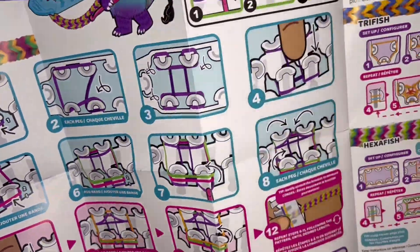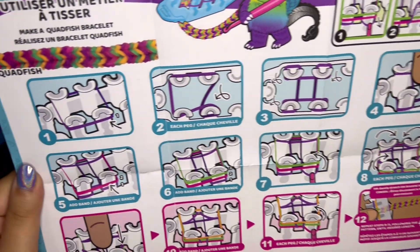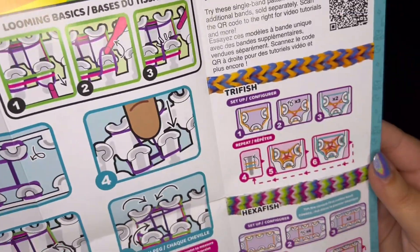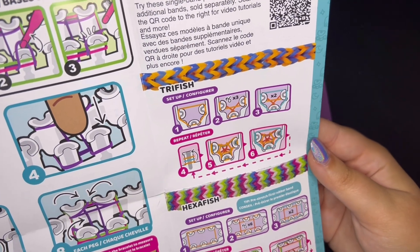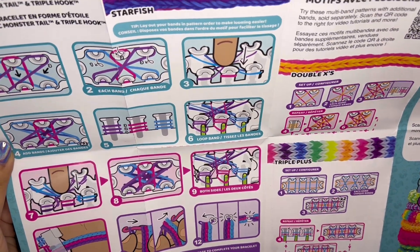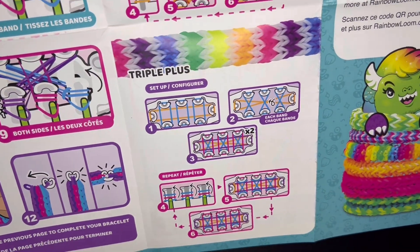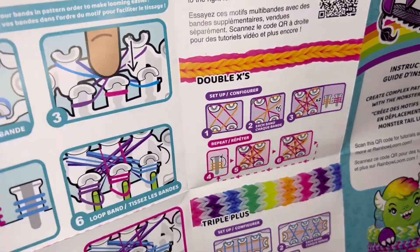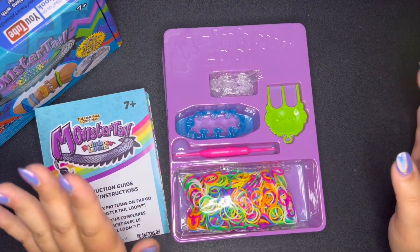The instruction guide is rather large. These are the new instructions — this is still the quad fish bracelet. Oh cool, it also includes instructions for a tri fish and a hexafish! And on the other side, there are instructions for a starfish, a double X, and a triple plus. I've honestly never heard of some of these bracelets before, so I think it's cool that they're giving new patterns with the new loom.